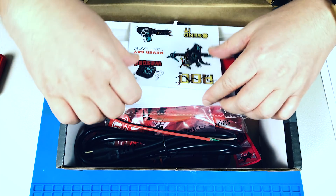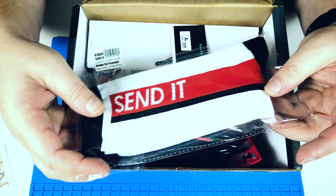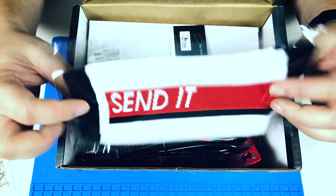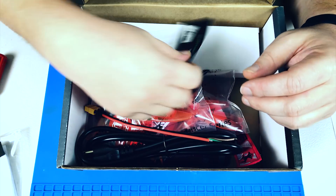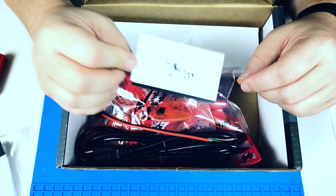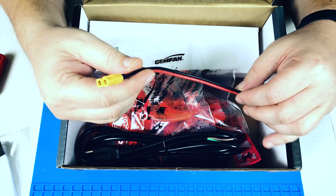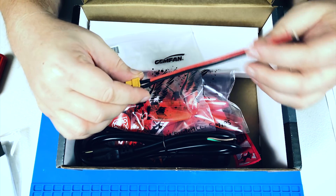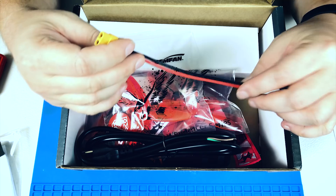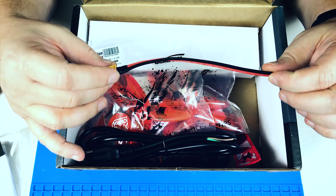First thing we got is some stickers — cool stuff. New one: we got socks from Send It, which are pretty cool looking, I ain't gonna lie. We have a little coupon code from FPV Trailer — pretty cool. We have an XT60 lead, and this is the lead that would be on a battery, so I'm a little confused what we'd do with this. My guess is it might relate to something else in the box.